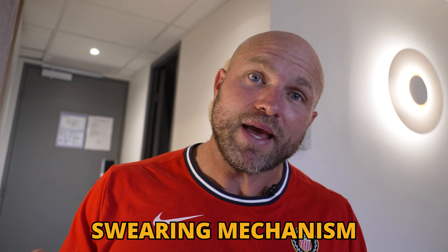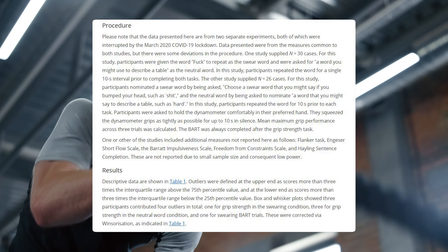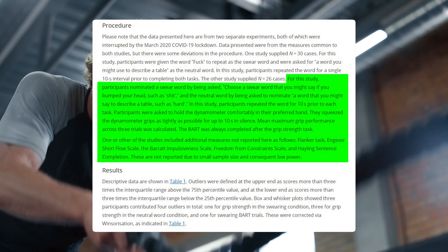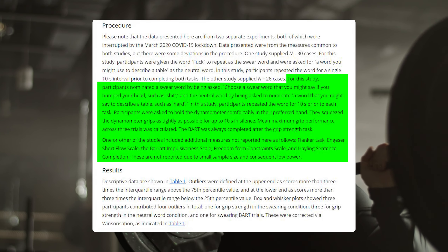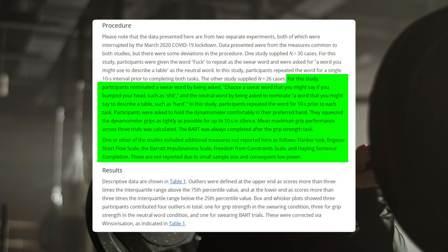There were two specific tests with samples of 56 people and 118 people. The second test focused on things like anxiety, self-confidence, what type of individual you were, what character traits you have, and how strong-willed you could be. During these tests, they also wanted to see what type of physical capability you could handle — arm strength, grip strength.